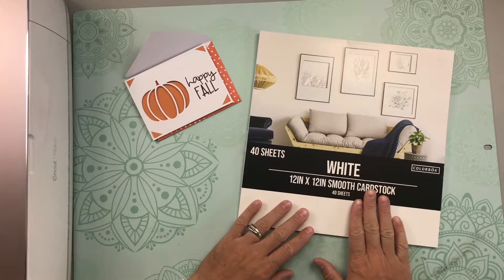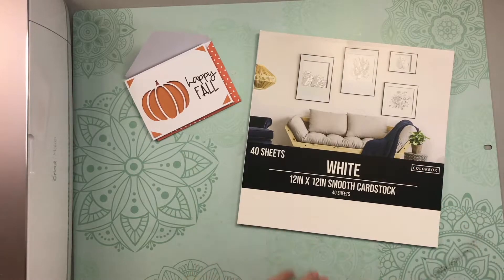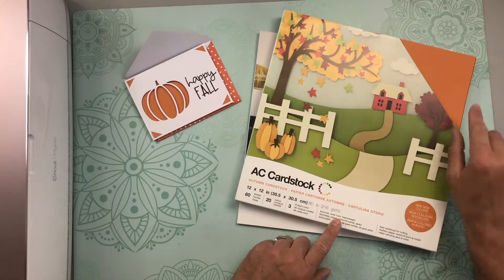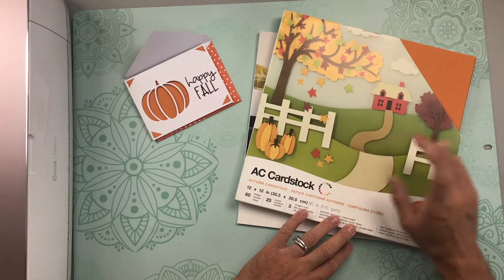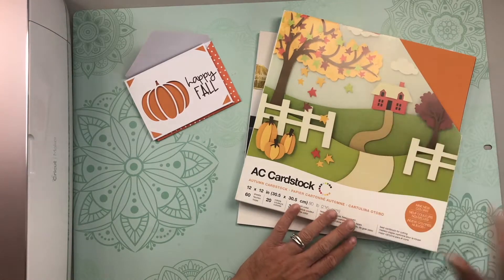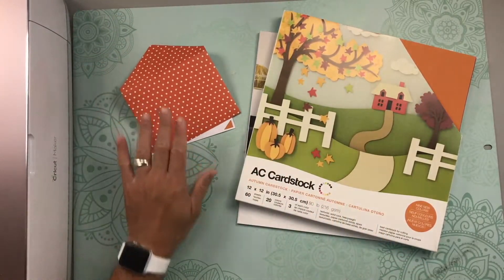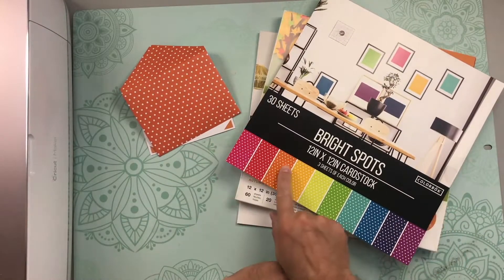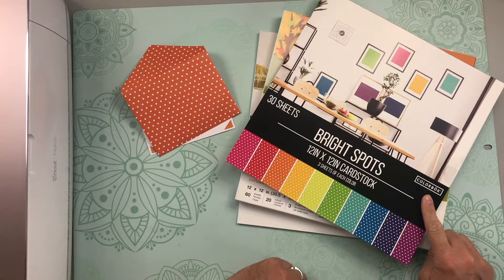Before we get to the free file, I just want to show you the paper I use. This is my standard white smooth cardstock from Color Back, and then for the insert I have my American Crafts cardstock — the Autumn Cardstock Pack, which you've seen me use on the fall diorama card (I'll link that above). For the envelope, I have this cute Bright Spots cardstock pack from Color Back as well.